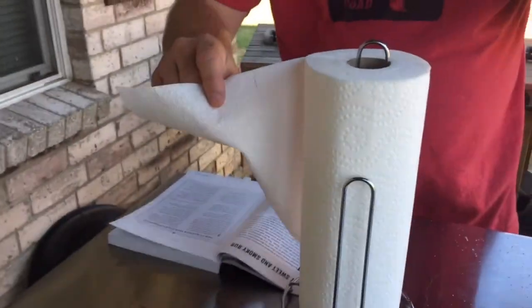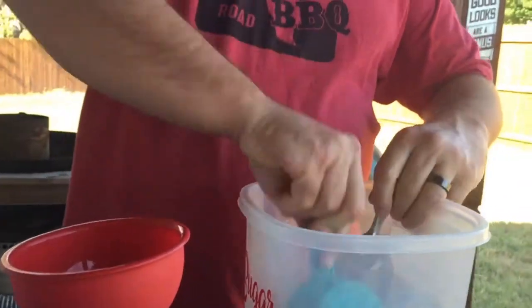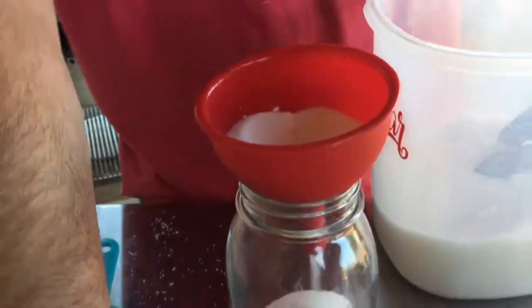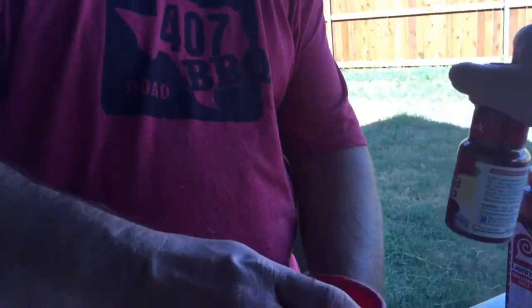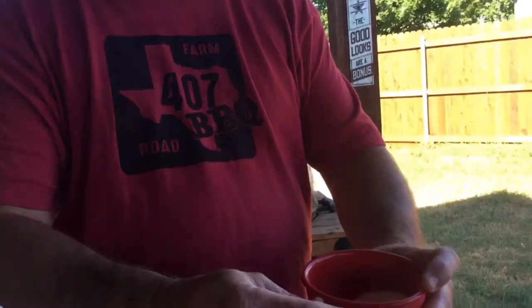Next ingredient is two-thirds of a cup of regular sugar. I don't want those little clumps in there — they're going to clog up the funnel, so I'm going to remove those. There was a clump in the sugar but we got through it.